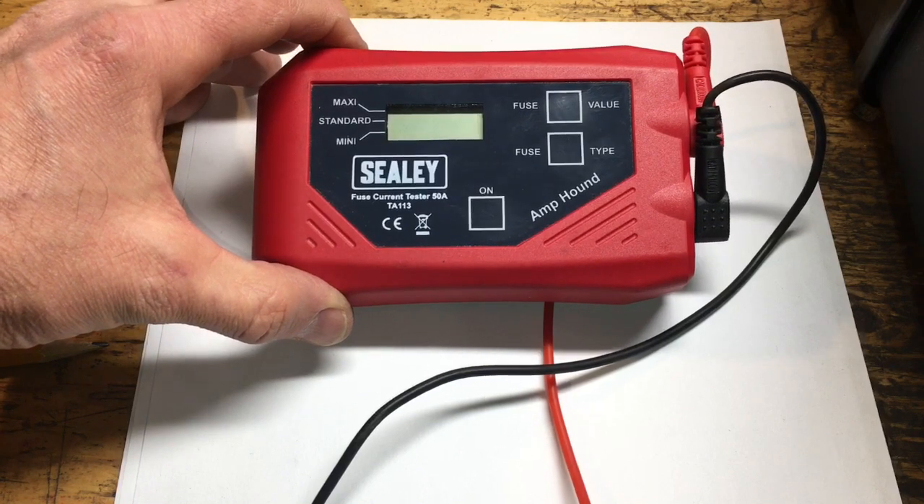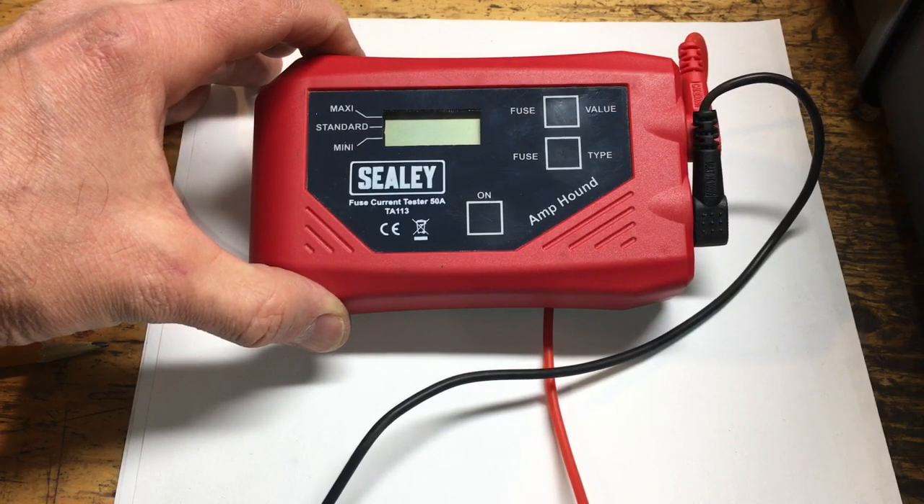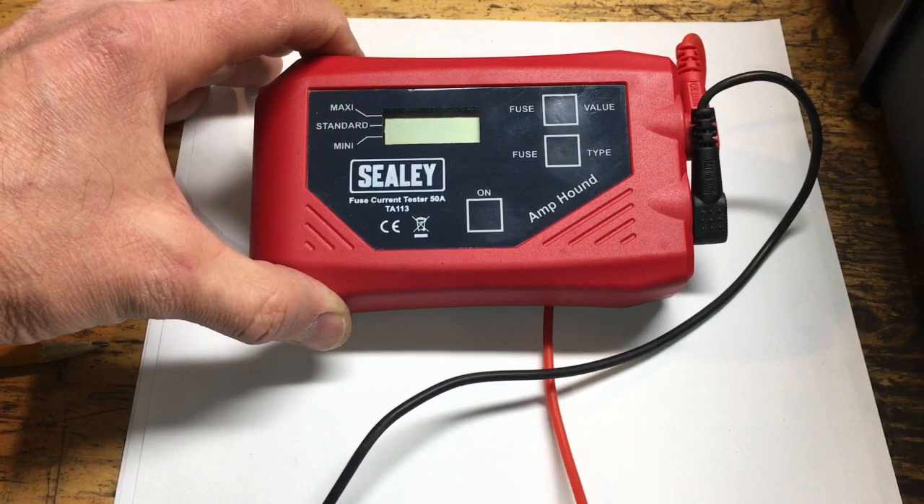The point of this video is just to check the accuracy against another reference point, and in this case it's going to be a clamp-on ammeter.